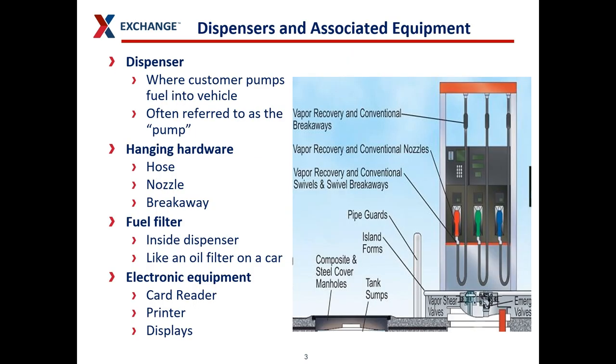Some terminology about dispensers and their associated equipment. When I say dispenser, I mean the point where the customer pumps fuel into their vehicle. Customers and other people may refer to these as the pumps, but technically these are dispensers. The equipment on dispensers is called hanging hardware — that's your hoses, your nozzles, and your hose breakaways.